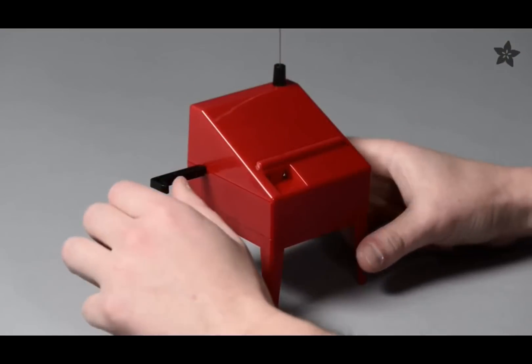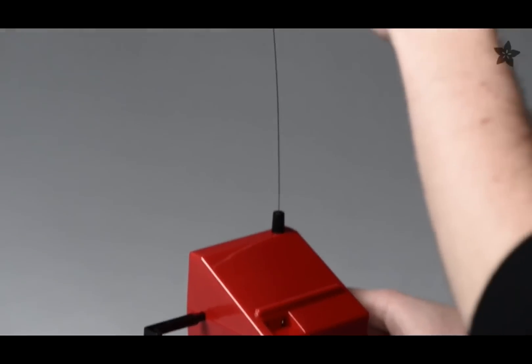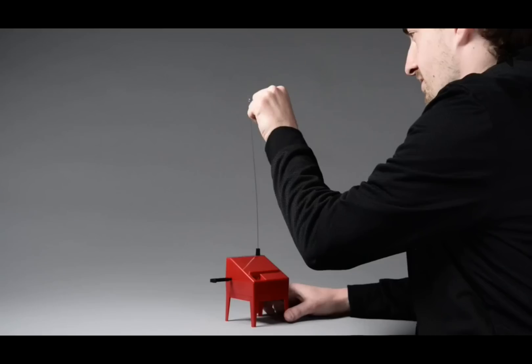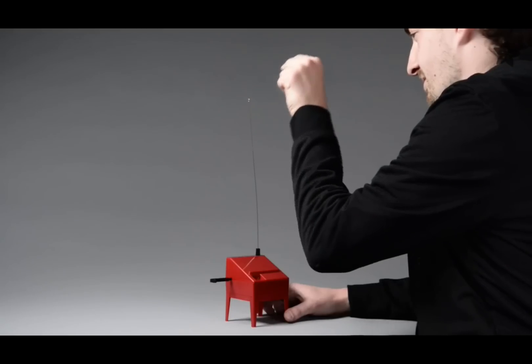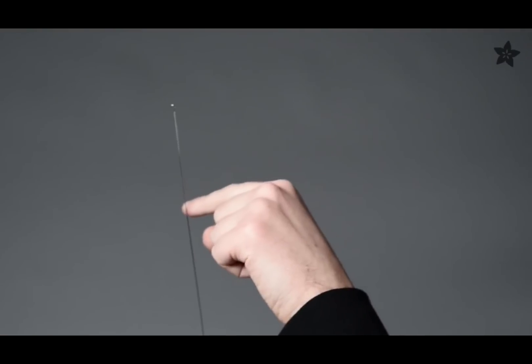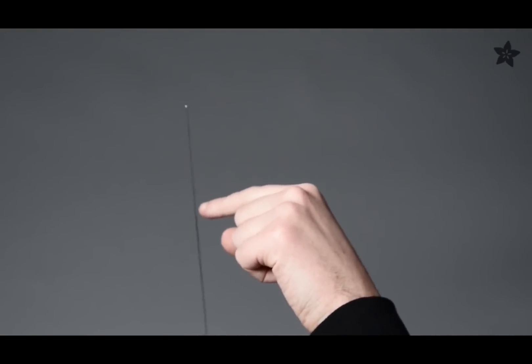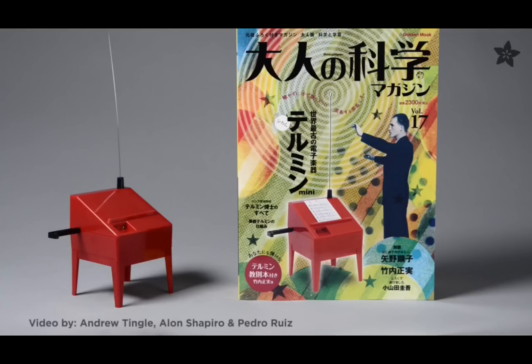They're actually meant to be built by, like, grade school kids — science kits for adults too. Here is the next video. The musical stylings of Alon Shapiro.